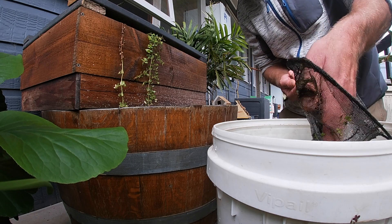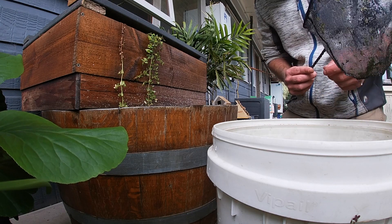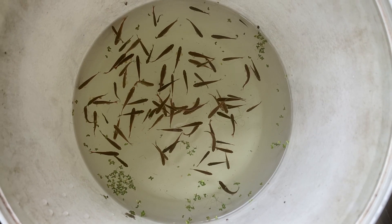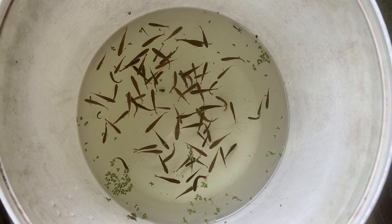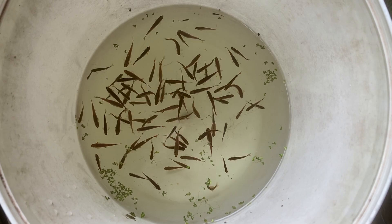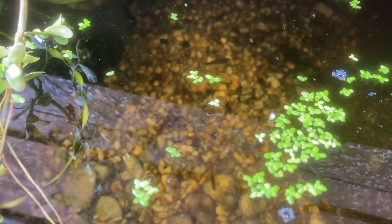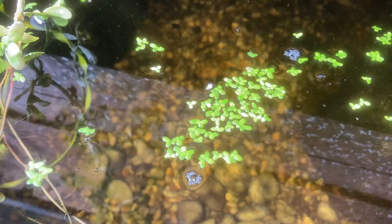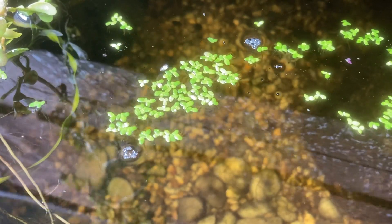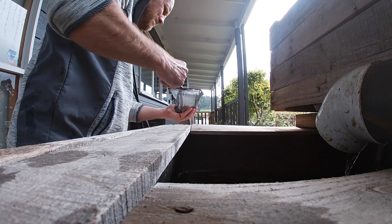Catching the fish was nice and easy. As I feed these guys often they're very used to seeing my bald head. I'm not too sure how many I've pulled out — I'm guessing it's around 50, maybe a few more. I've left about 15 to 20 in each barrel. One of these barrels I'm going to deconstruct and try the anoxic basket without any water movement, so a pond with no pump. I really want to see if the anoxic baskets are a viable option for people looking at keeping great water quality without a pump.